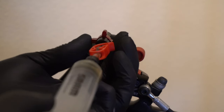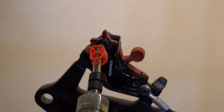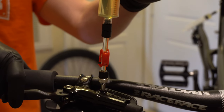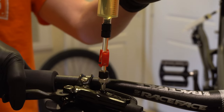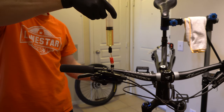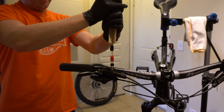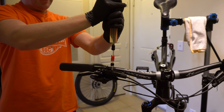Now turn the caliper syringe clockwise until it stops to close it off. Then squeeze the brake lever — you'll get some air coming out. Now on the lever syringe, we will alternate between pulling the plunger up, creating a vacuum, drawing the air bubbles out.